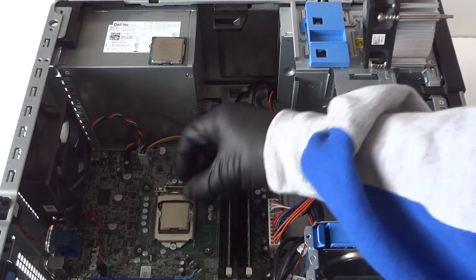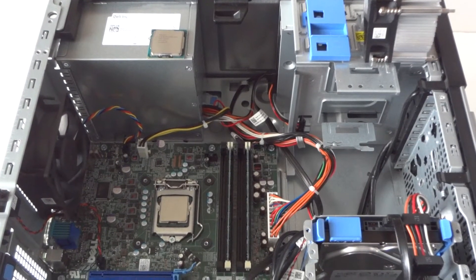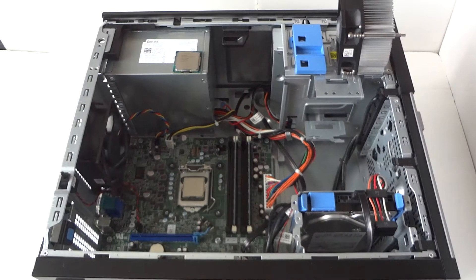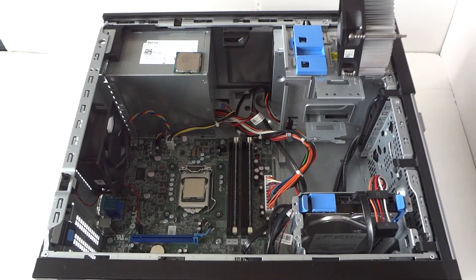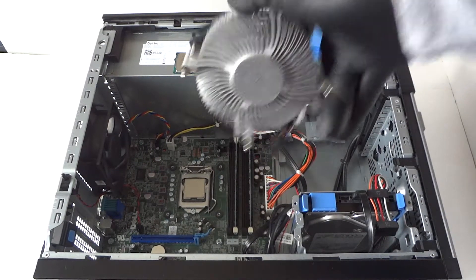Now put the clip back in to secure the processor. Next, we have to wipe down the thermal compound that's on the heatsink.